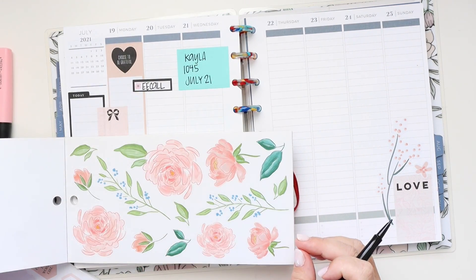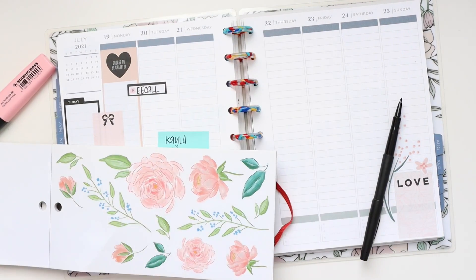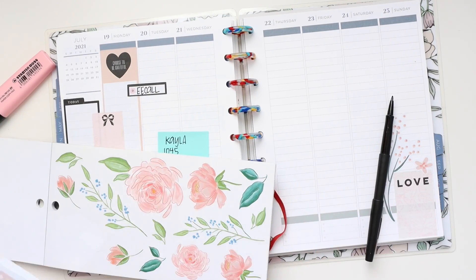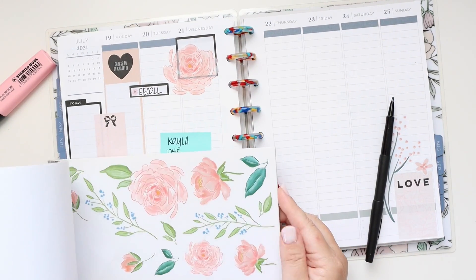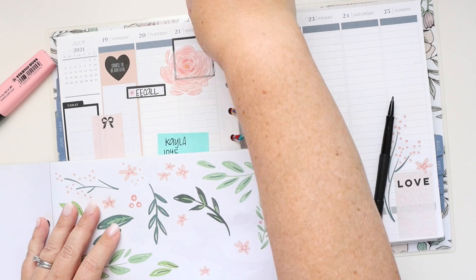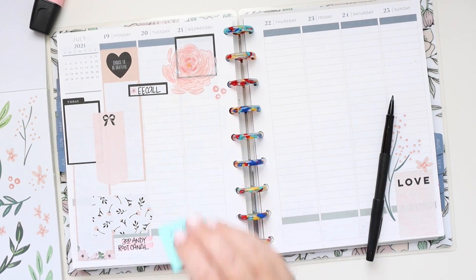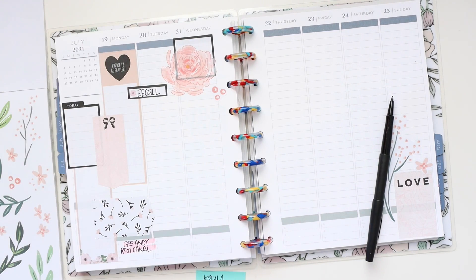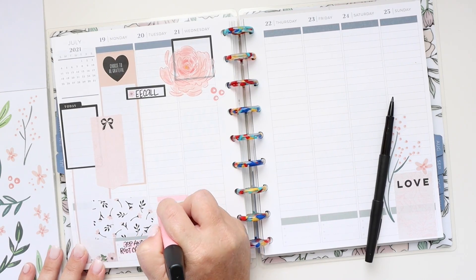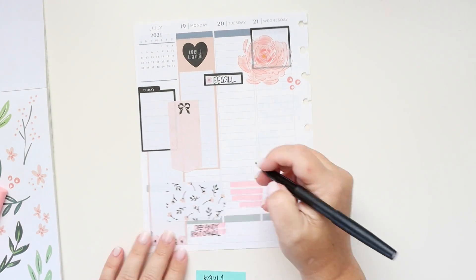I don't mean stickers that I hate — I just mean stickers that I'm like "yeah, this isn't really my favorite, but what can I do with it?" or "this is a sticker I wouldn't ordinarily use." Like on Wednesday, those black boxes — that size isn't a sticker that ordinarily works in my applications. It may work great for what you use it for, but for me it doesn't get used a ton, so why not use it for layering? It's better than staying in the sticker book and getting thrown away or stuck on a shelf in the back of a closet.